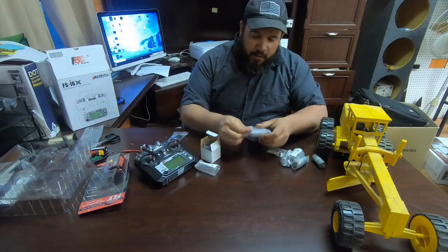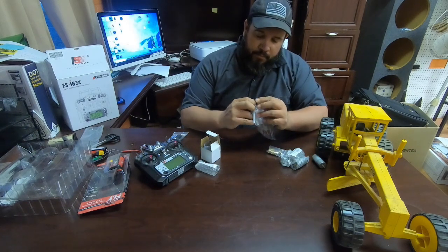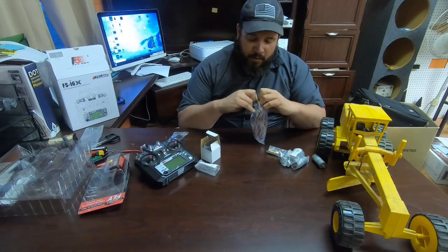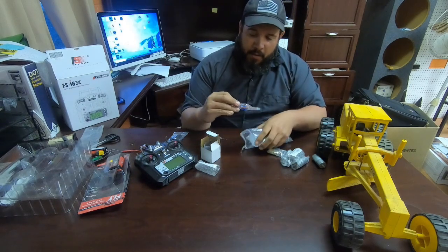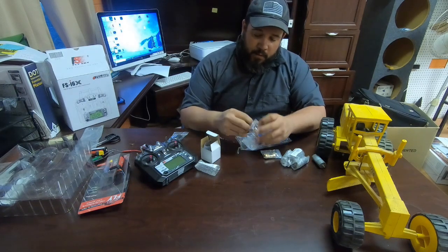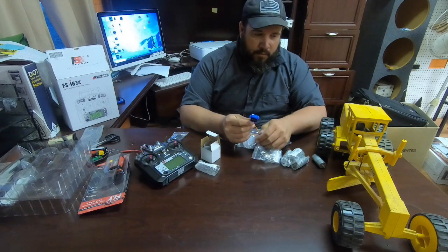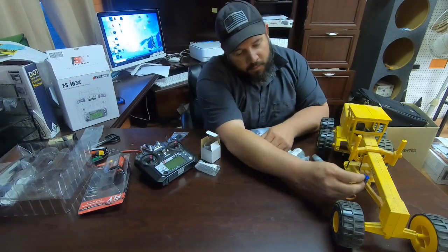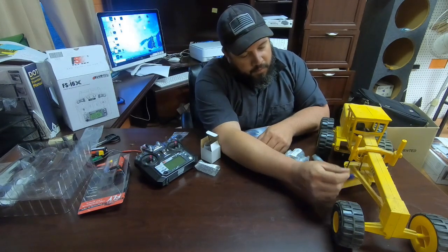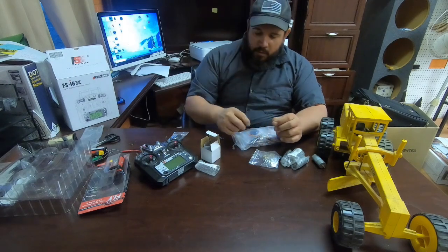I got a bag of cheap mini servos. I don't know how good these are going to be, but if I can get it working and they don't last, I'll buy something better. I need something small, and these are pretty small. I might have to tuck one up in here somewhere to make the blade angle.